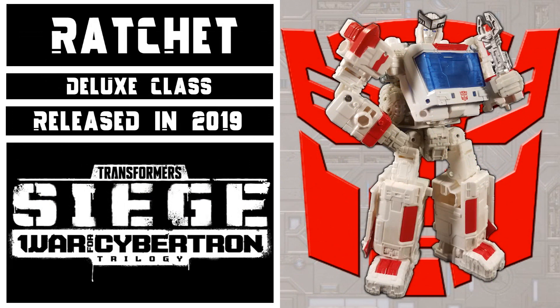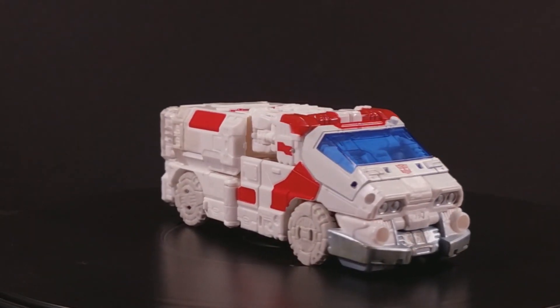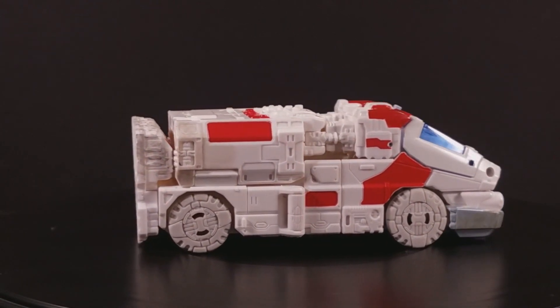This figure came out in 2019 as a Walgreens exclusive and is a heavy retool of Transformers Siege Deluxe Class Ironhide. Fittingly for both his character and a Walgreens exclusive in general, Ratchet transforms into an ambulance, this time in the now familiar Siege Cybertronian lens.